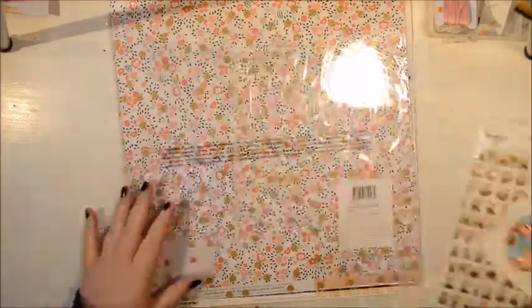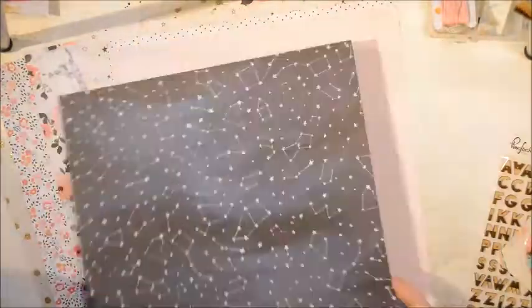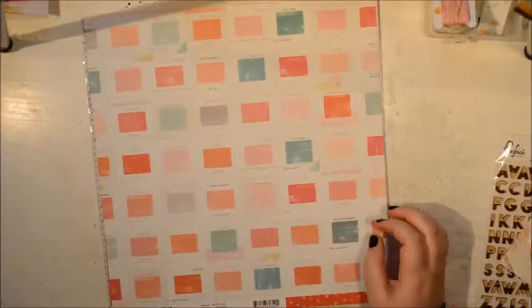Hi everybody, it's Julie here and I'm really excited to share this project with you. I had so much fun making it. What I did the other day, I was putting together a lot of papers in kits and I made this into sort of a Valentine Day kit.